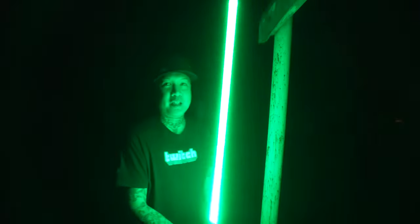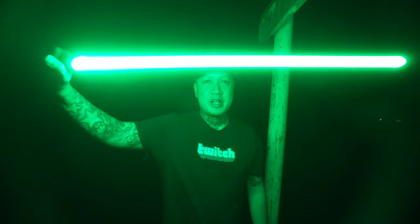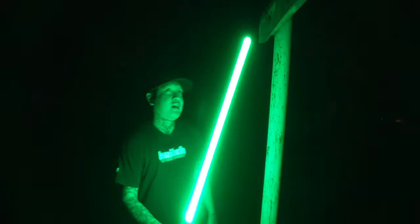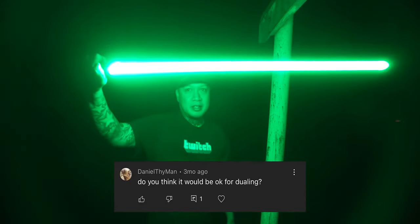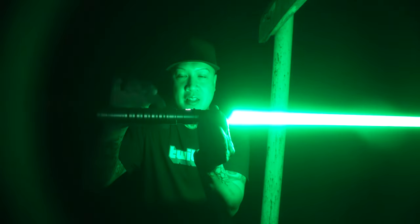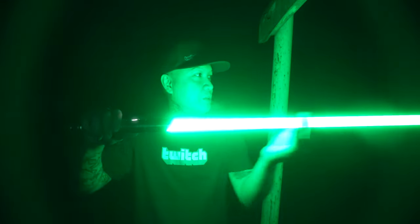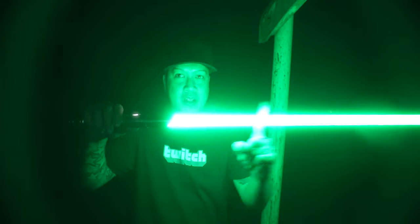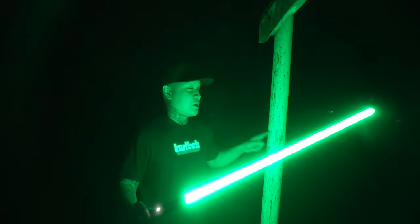What's up guys? In this video we are going to be testing the durability of this lightsaber that I got from Amazon by a company called Kybers. I did a video unboxing this lightsaber a few months back and the question that I got the most was, is it good enough for dueling? This is a base lit lightsaber, meaning it's lit from the base and it's not a Xenopixel or Neopixel blade, so everything's base lit from here. We are going to test the durability of this lightsaber on this metal pole here.